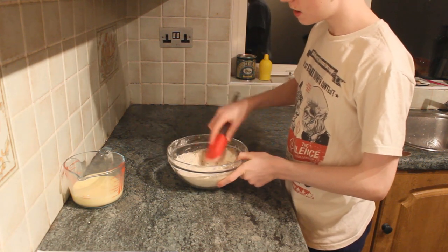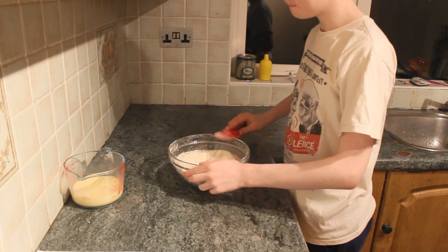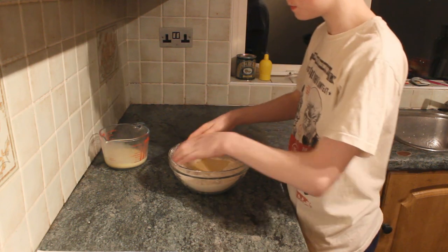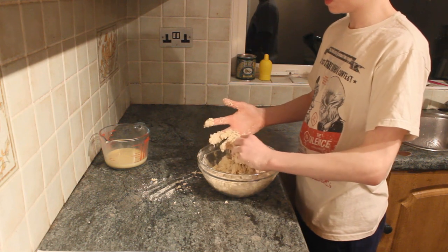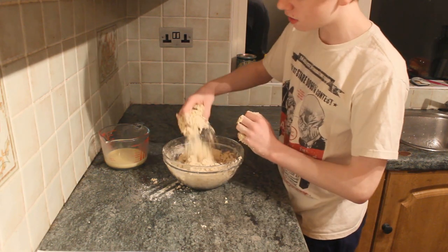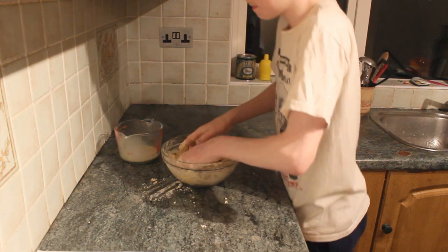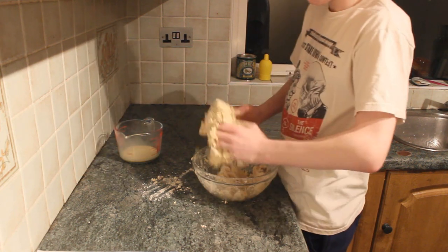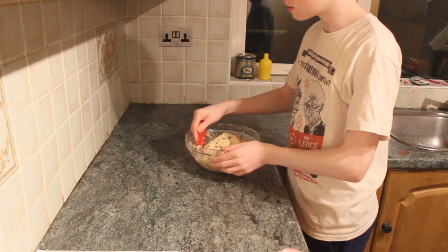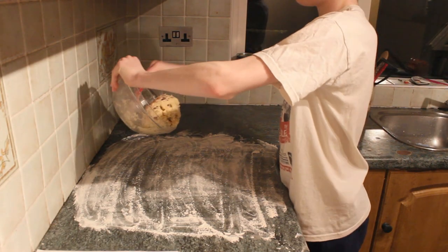Mix the sultanas around with your hand, then make a well in the centre of your mixture — that's where you'll pour your liquid. Don't pour it all in at once; put about half in first and get your hands in. If you've incorporated the liquid and it's still quite dry and crumbly, just add more until you've used most of the milk and egg liquid. Once most of the liquid is in, the dough should come together — not too wet, not too dry, but it should hold. Flour your surface and drop your mixture on.